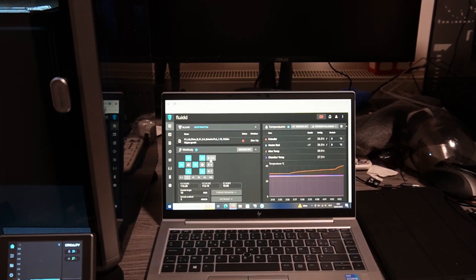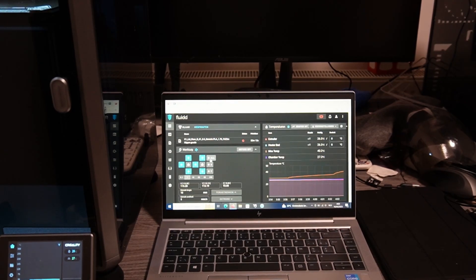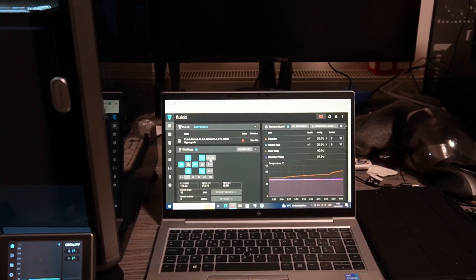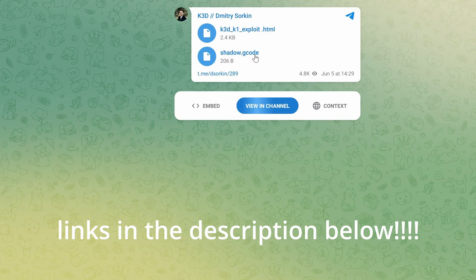Anyways guys, I'm going to set my PC up and show you step by step. I'm going to keep it basic — you only need to install one or two programs. From those programs you will be able to use the exploit, and when you use the exploit you will be able to have your Fluidd interface on your Creality K1. You won't have to use the standard fork of Fluidd that Creality wants you to use — you will be able to use a fully blown Fluidd. All you do is download this shadow.gcode file.